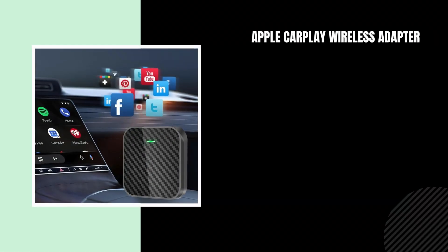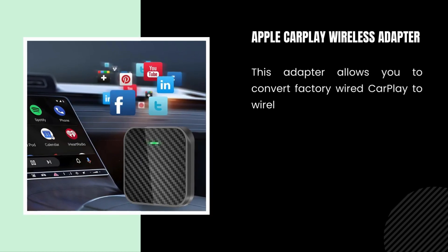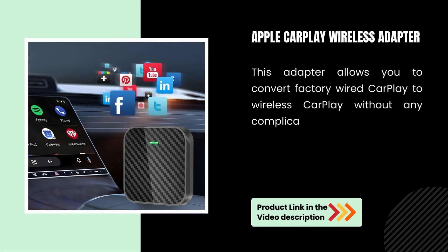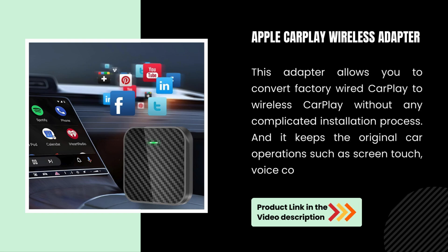Apple CarPlay Wireless Adapter. This adapter allows you to convert factory-wired CarPlay to wireless CarPlay without any complicated installation process. And it keeps the original car operations such as screen touch, voice control, buttons, and knobs.